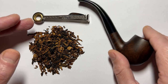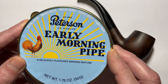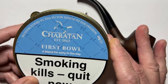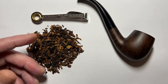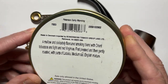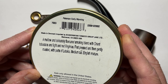Now, you've chosen your tobacco. I recommend this one here — Peterson Early Morning Pipe. This is a mild English mixture and a perfect starting blend. There is also a very similar one, the Charatan First Bowl, a blend for early in the day. For this demonstration I'm using Peterson Early Morning, in a sealed tin. It reads: mellow and delicately flavored smoking blend with oriental tobacco and lighted red Virginia, first pressed and then gently roasted, with parts of Latakia — medium cut English mixture. This is one of my favorites. I've got it in a Mason jar to keep it fresh.